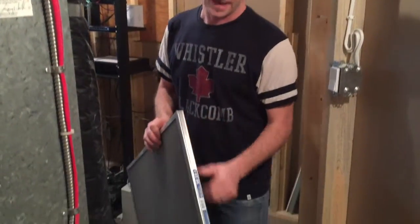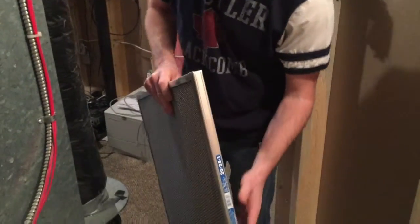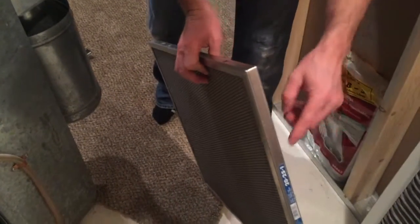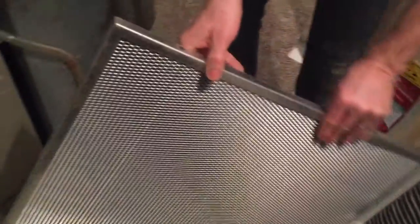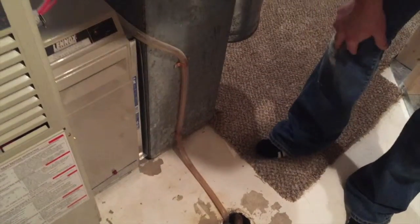We have the new filter. I actually bought a reusable one — this is a washable filter. Doesn't really matter; the disposable ones are just as good. Same size: 20 by 25 by 1. This one does have an arrow, so we just have to remember which way the airflow was — and it was that way. So you just take the new filter, throw it in the slot, and your filter is changed.